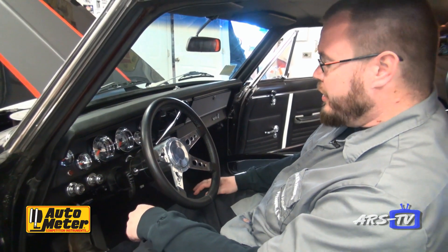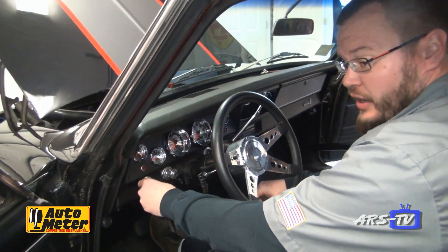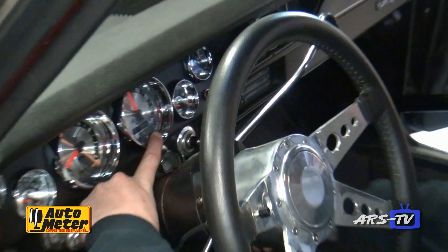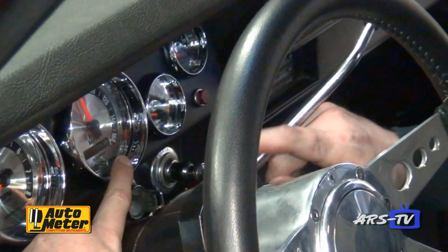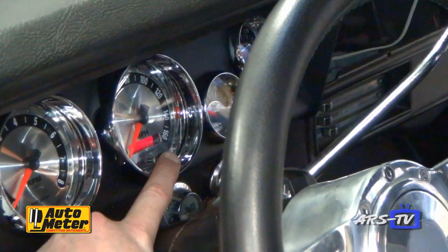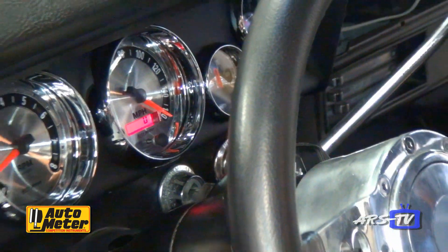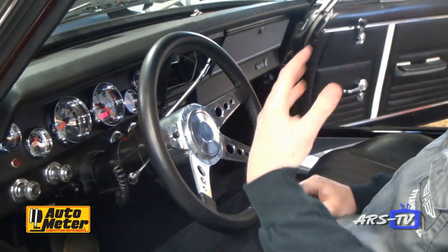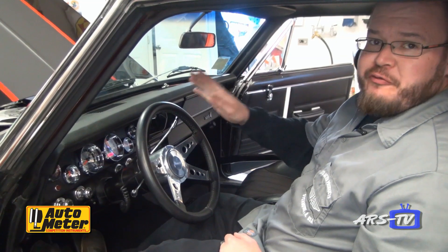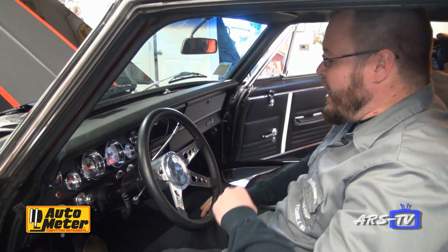We got this beast all buttoned up — lights are working, everything's beautiful. Now we're going to calibrate the speedometer. To do that, press and hold the trip reset button and then start the vehicle. It's very important to continue holding the button down until the needle goes all the way to 160. Now we're sitting at 160. When we're ready to calibrate, we just tap the button once — it drops to the 12 o'clock position, we drive for two miles, and at the end of our two-mile drive, we tap the button one more time. Bada-bing, we are calibrated and in business.